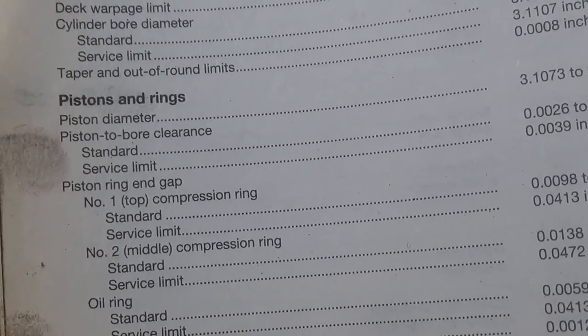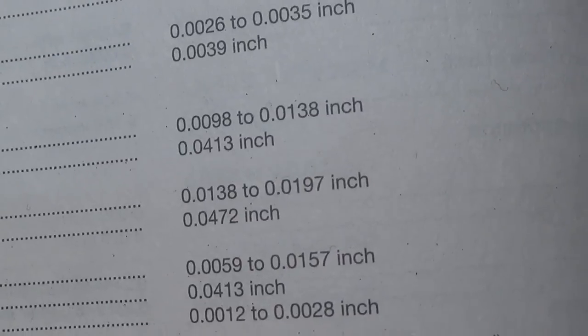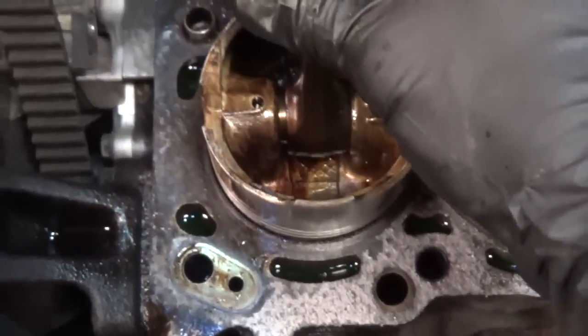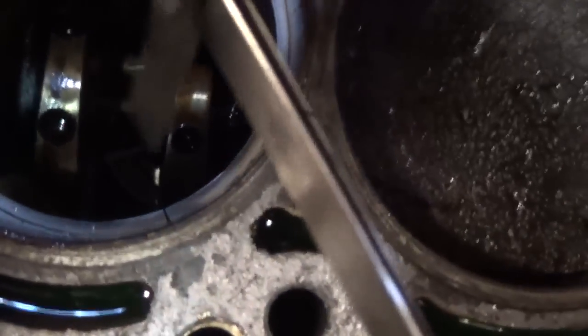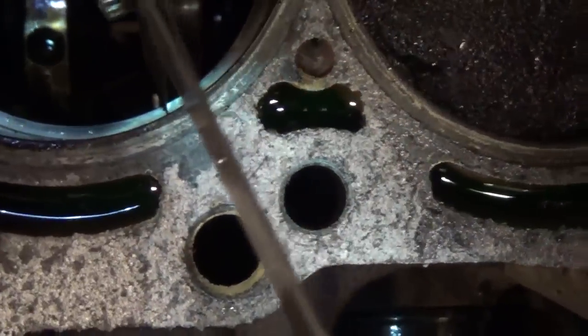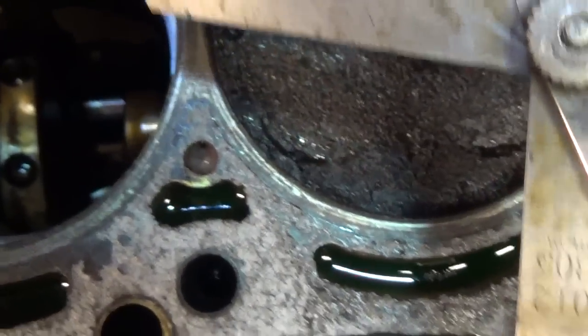Now I want to measure the piston ring end gap of the top compression ring. Standard gap is .0098 — about .01 inch — and there's a service limit. I've installed the number one ring in the bore and we just take our piston and set it down in there to make sure that ring is nice and even in the bore. Now we take our feeler gauges — there's the gap — and the gauge that just slightly drags in that gap is .011. So that ring gap is perfect in the original ring.